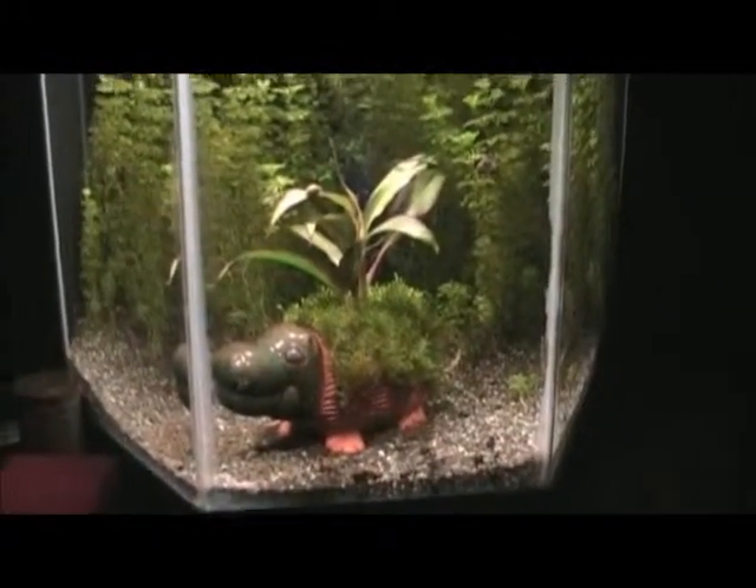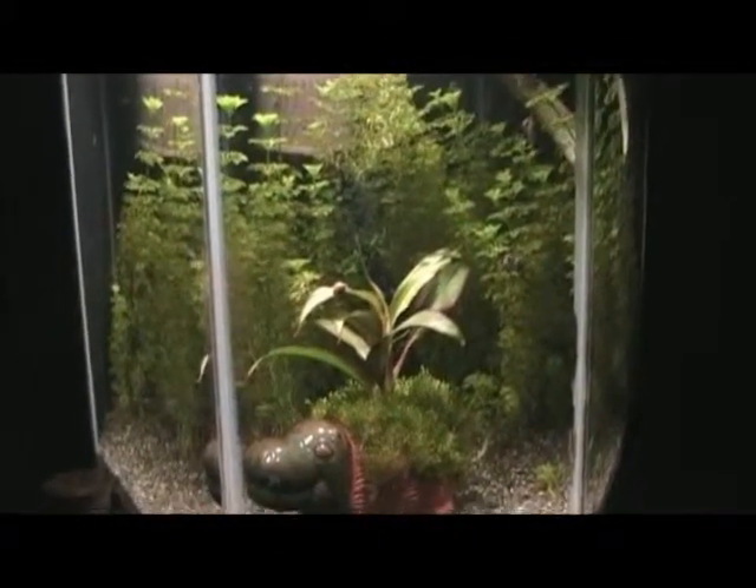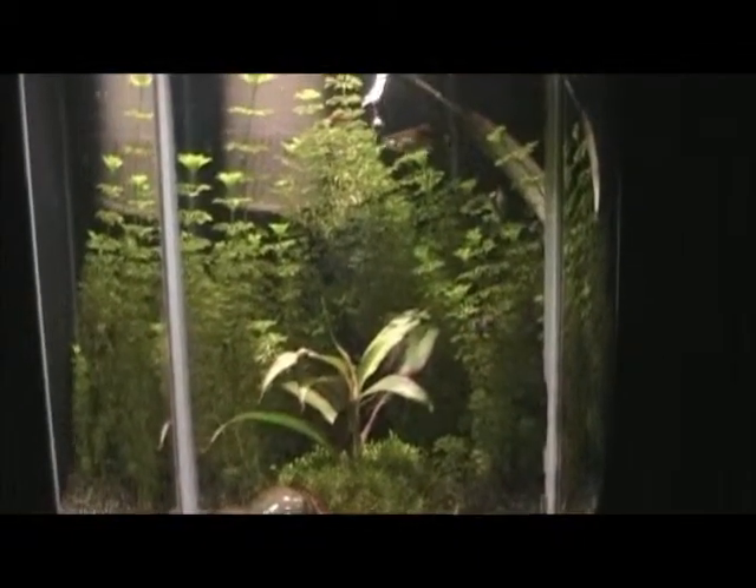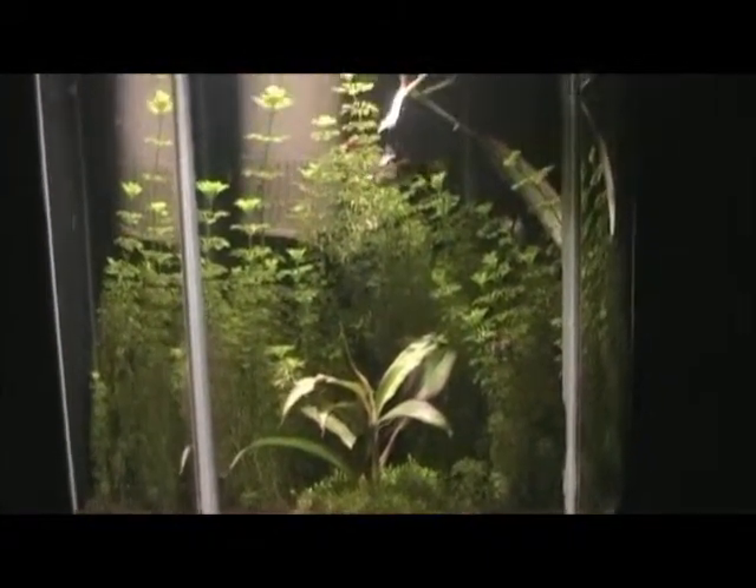It seems to be doing really good. It's not dirted, but these plants I bought in the background there, I bought them as little babies, and they have just taken over the tank.